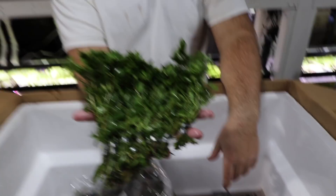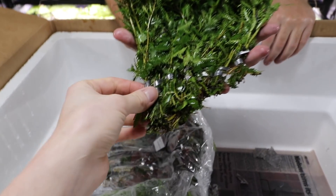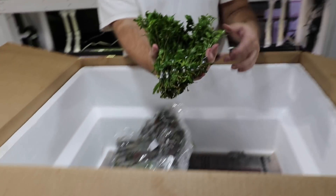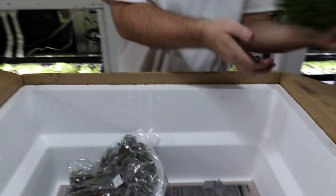Mermaid weed — so this actually gets different leaf structures from the bottom leaves to the top leaves. They'll actually change color and they look really cool — similar color to the parrot's feather.